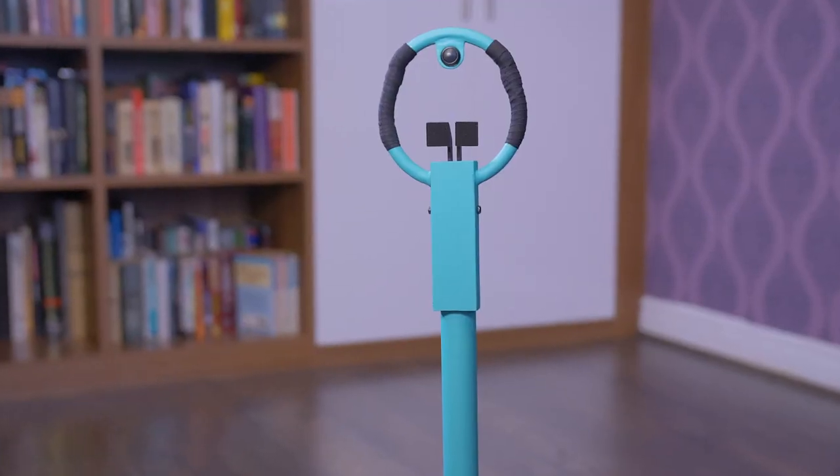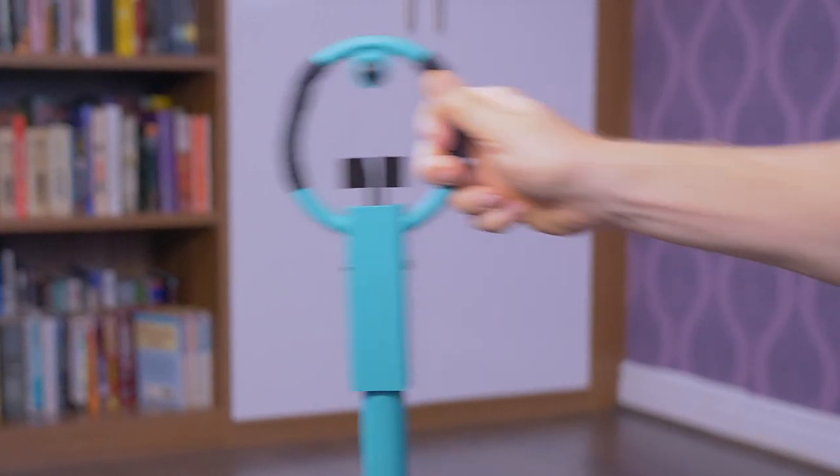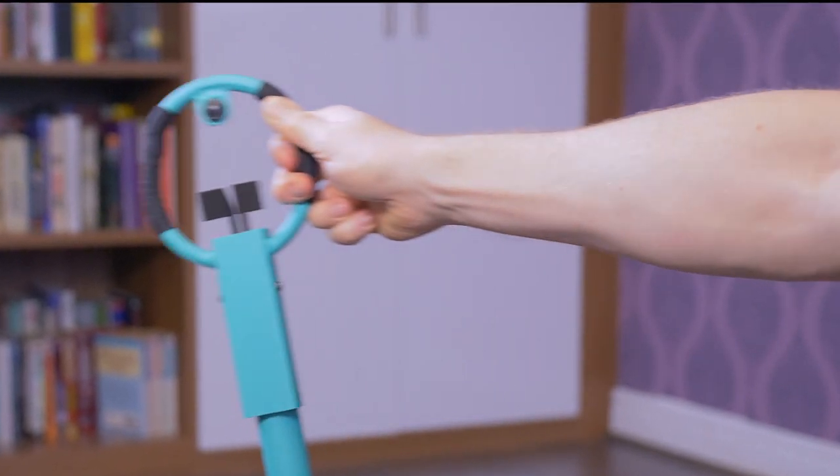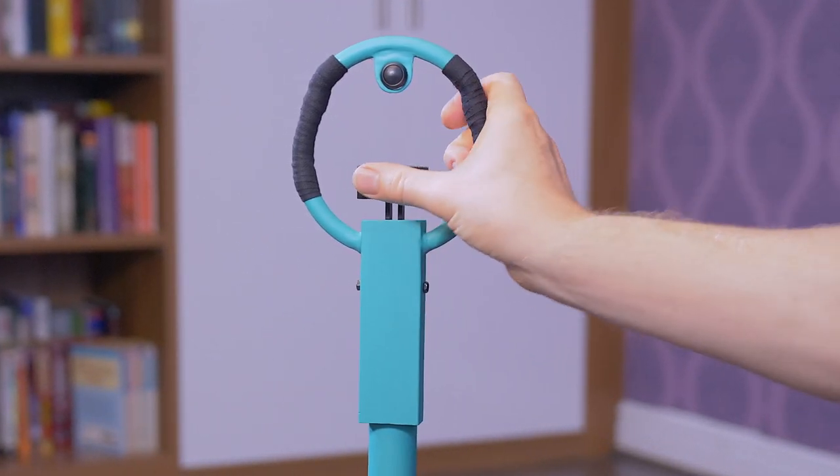Here's the completed stick with the addition of Plastico teal matte paint and some cotton tape glued around each side of the handle. There is also a third push button at the top and the two paddle switches finished in Hammerite black paint.